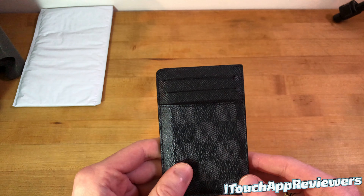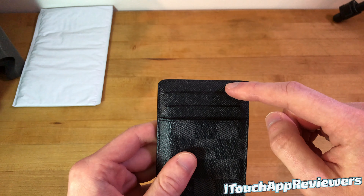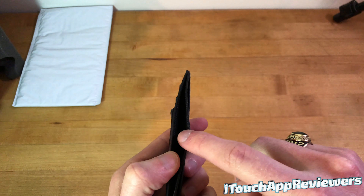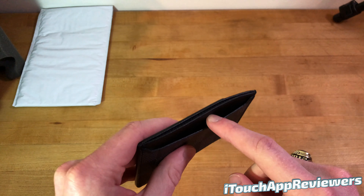So again, if you are thinking about getting this, do not get it thinking you can cram a bunch of stuff in it. I keep one credit card here, one credit card here, ID here, maybe two bills in here, but you have to fold them up, and then maybe two cards in the back if they're thin.